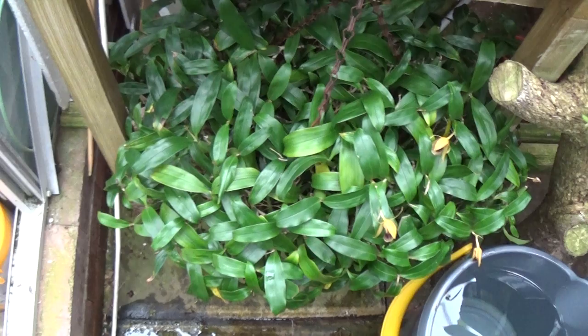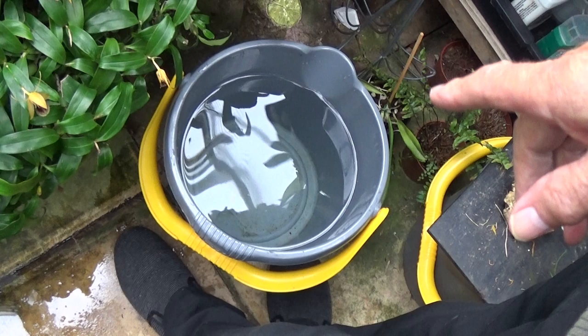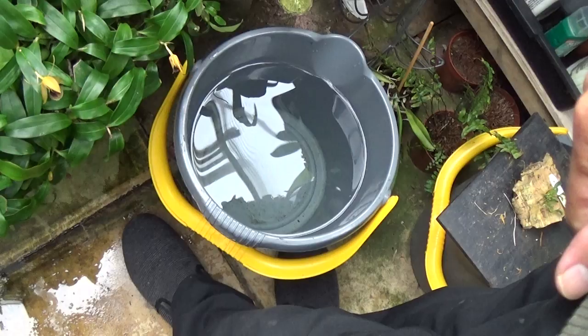What is this one? This? Coelogyne Fimbriata. Coelogyne Fimbriata? Yeah. That's had a lot of flowers on it, hasn't it? They're not coming out all together - it's been flowering for months. What's in the bucket? Bucket and water - but what's in it? It's just clean rainwater. Rainwater, out at the water butt. Alright.